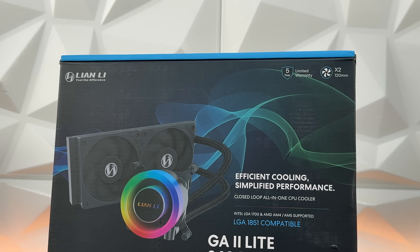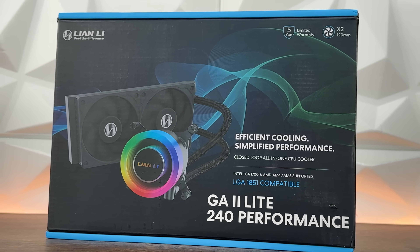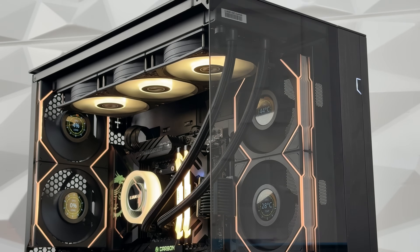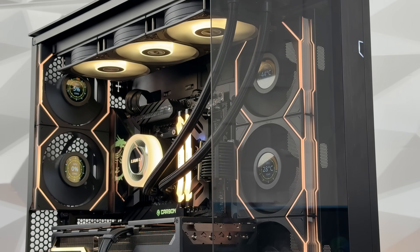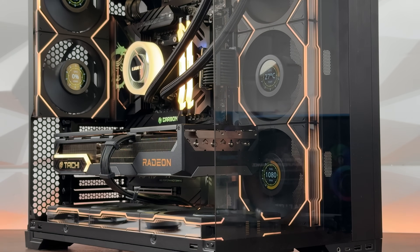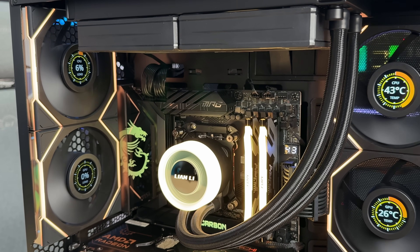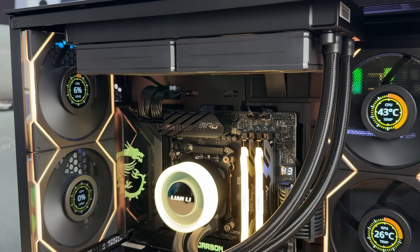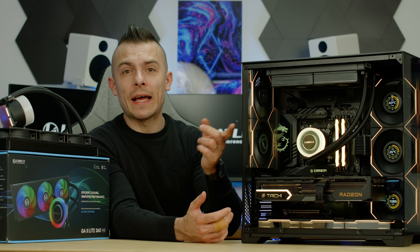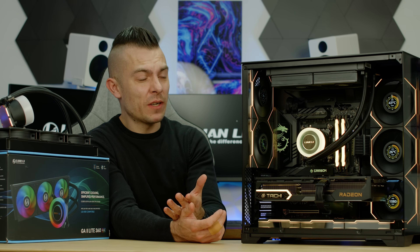I can't find the price currently for the 360 performance one, but wow — what's it all about with the price drops? This is insane performance first of all. The visual aspect is still good: you get a quite nice pump block top, quite easy installation, three RGB fans which are quieter than the P28s. But the performance on the Galahad 2 Lite 240 performance one is outstanding for $84.99.